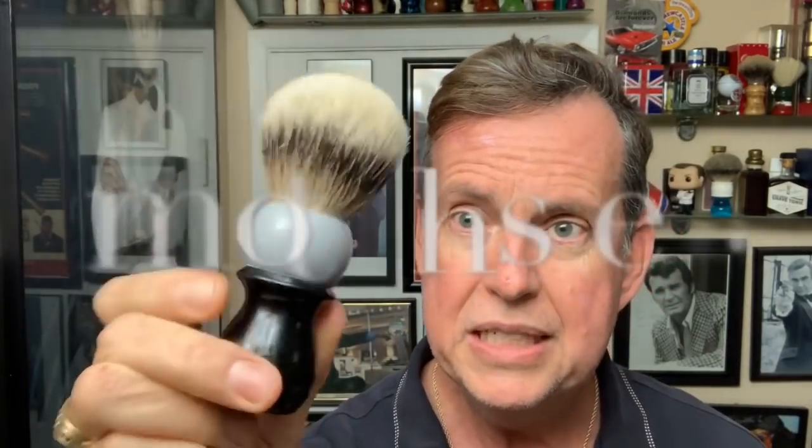The brush is from West Coast Shaving — you've seen this one before, silver tip badger. The reason I'm bringing this out is some of you were asking about the specs. I contacted my friend Abraham at West Coast Shaving and he was kind enough to send them to me. The weight is 115 grams, the knot is a 26 millimeter knot — it even says that on the bottom.